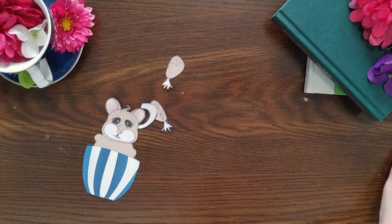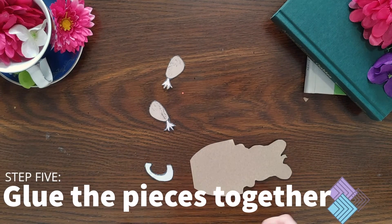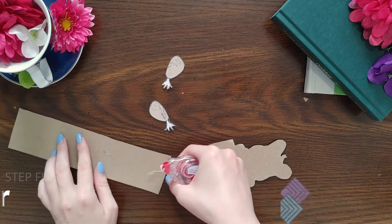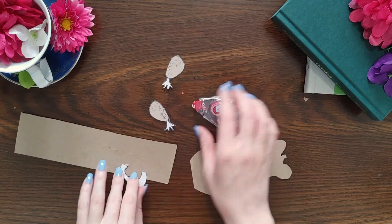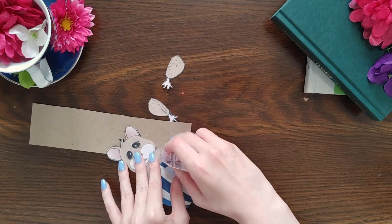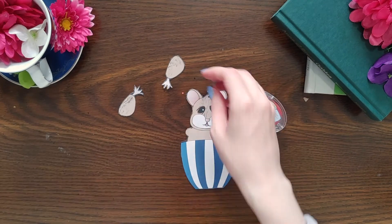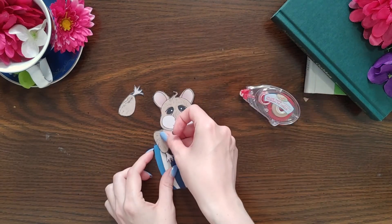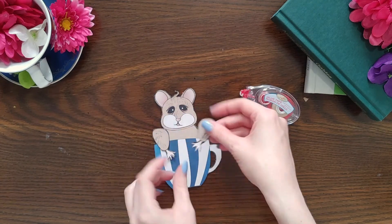Once you've finished cutting out your pieces, it's time to put everything together. Grab your scrap paper and glue tape again and start to put the finishing touches onto your bookmark. When you're gluing the arms, be sure to only add glue to the top half of the arms, or the part of the bookmark that the top half will stick to. The bottom half of the arms and the hands can't be sticky.